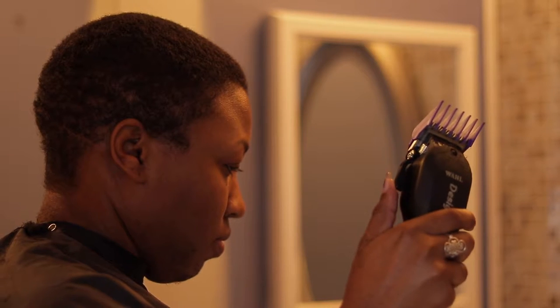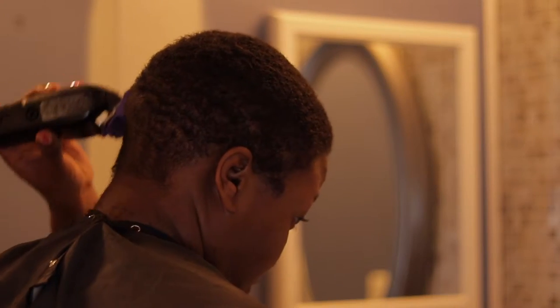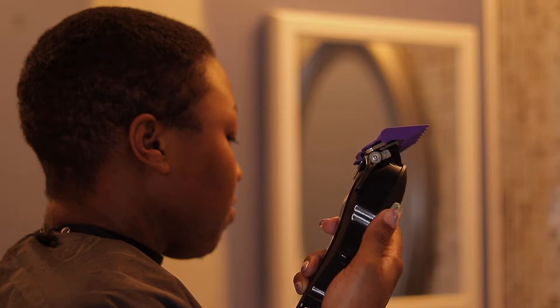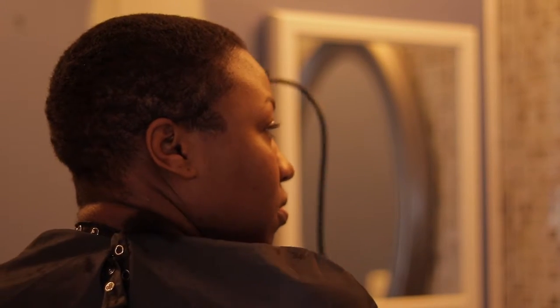Here I'm closing the lever so that I can create a closer cut, and I'm going back over all of those places where I had already trimmed. Then I open the lever back up — still using the number two guard — and cut all over my head to create a nice blend so there are no discrepancies between the back where I tapered and along the sides; it all blends evenly.